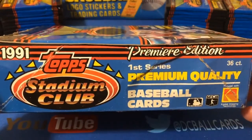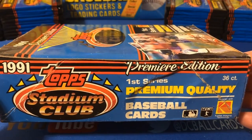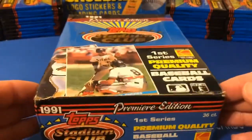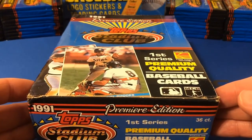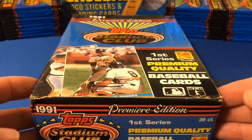I also have a box of Series 2 that we'll be busting open at some point soon. This box has 36 packs, 12 cards per pack, so there's 432 cards in this box. With some good luck, we could actually get the first 300 cards of the set, depending on how many duplicates we get.